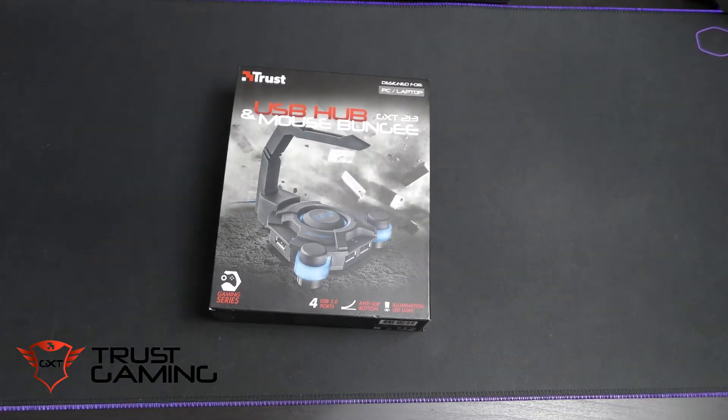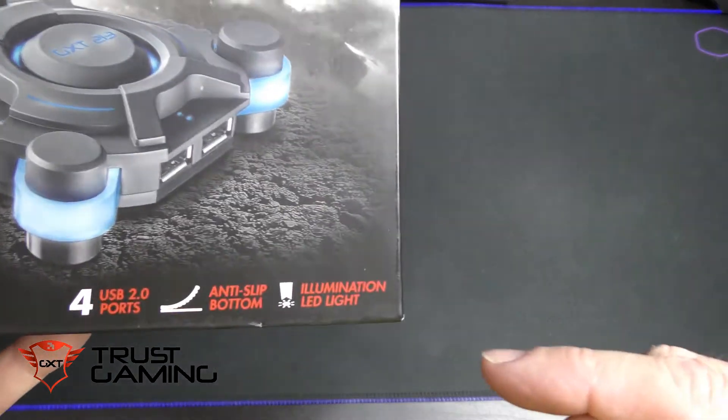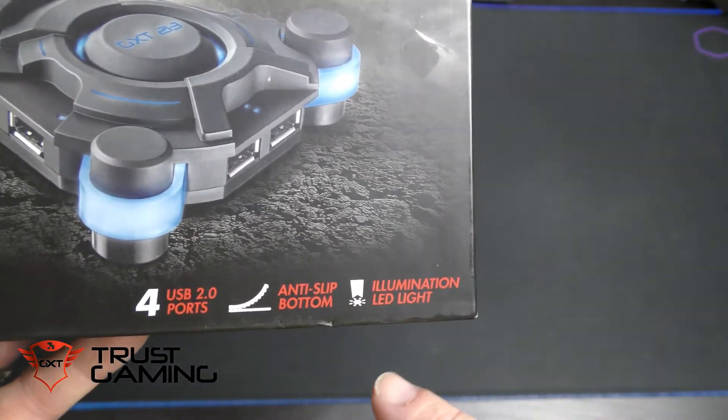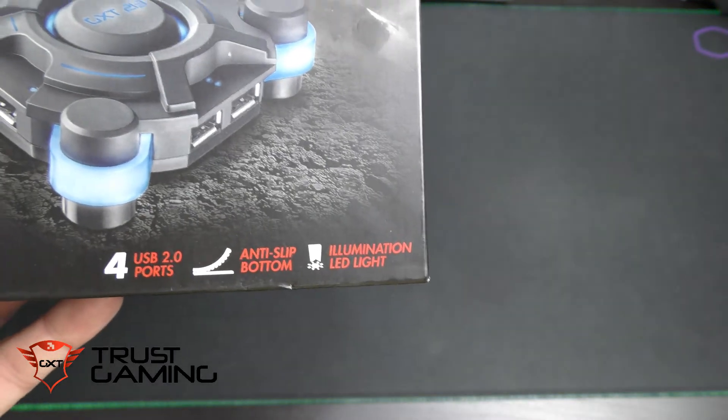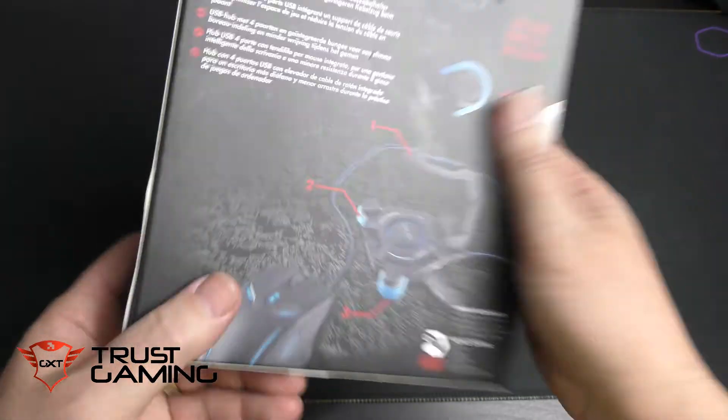The Trust USB hub and mouse bungee, the GX213. The main point of this is it's a mouse bungee to stop your cord dragging if you're into performance gaming, or just to make your desk look fancier. This one has four USB ports with USB passthrough, anti-slip feet, and illuminating LED lights which you can switch on and off — though they only come in blue.